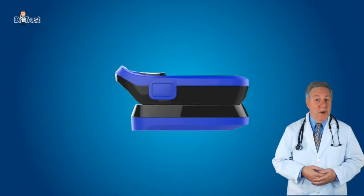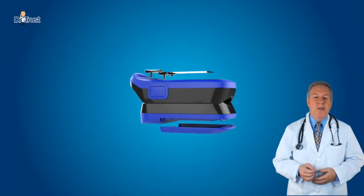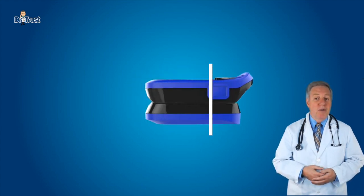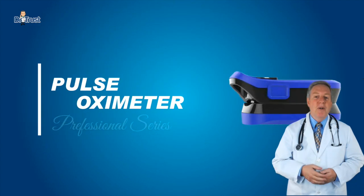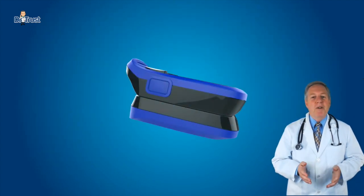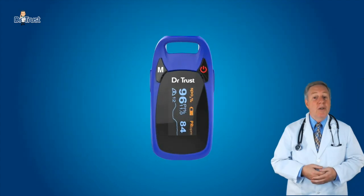The Dr. Trust USA Professional Series Fingertip Pulse Oximeter is based on all digital technology and is intended for non-invasive spot check measurement of functional oxygen saturation of arterial hemoglobin. The Professional Series Fingertip Pulse Oximeter is water resistant.